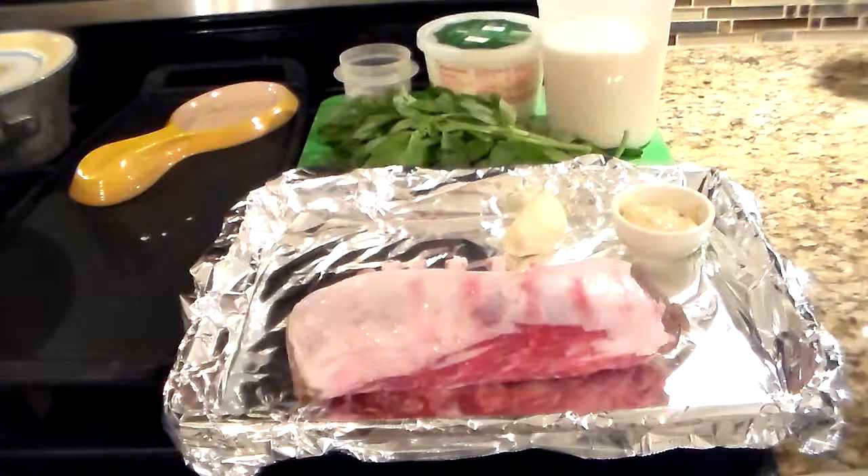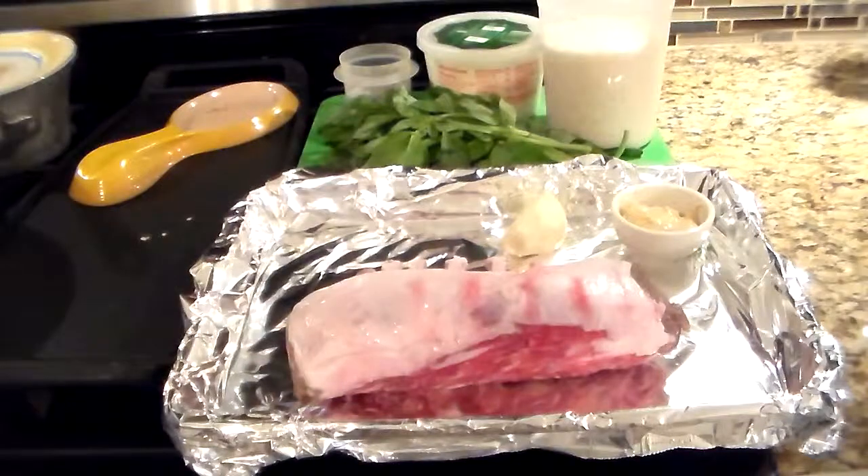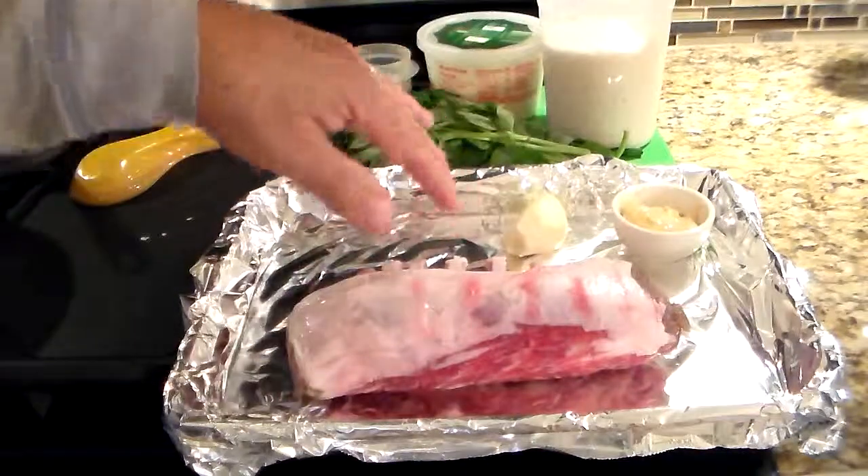I'm going to make a rack of lamb encrusted with panko breadcrumbs, basil, cheese, and garlic.